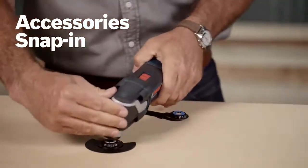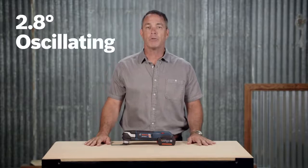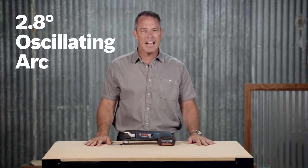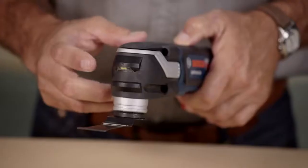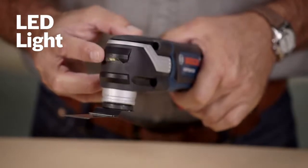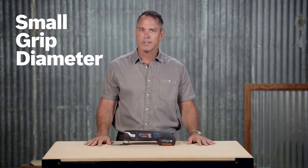Accessories snap in place and release without you ever having to touch a hot blade. The 2.8-degree oscillating arc uses accessories efficiently and delivers excellent productivity. A convenient LED light illuminates dark work areas, while the tool's ergonomic design and small grip diameter make it comfortable to hold.